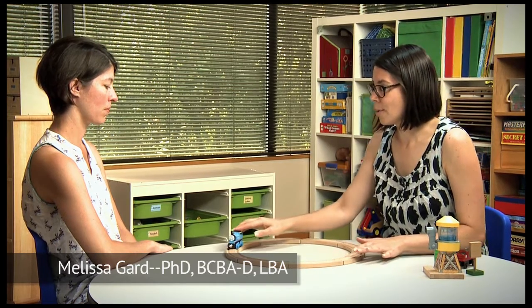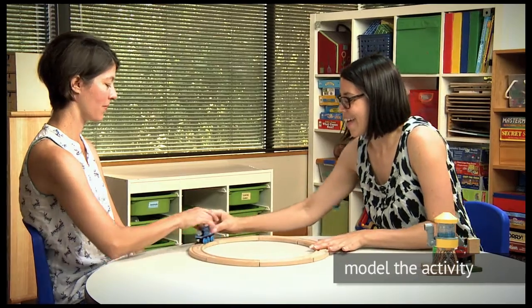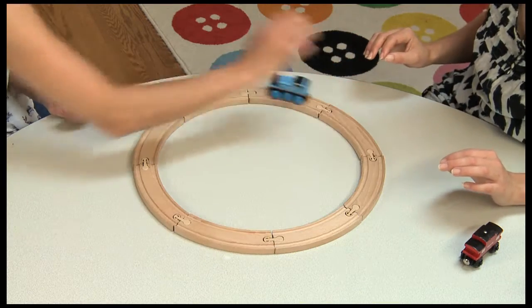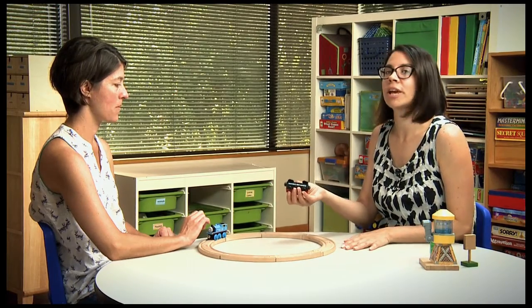Let's start with pushing the first train around the track. We're going to make it the easiest by having the train already on the track and I will model pushing it around. If your child can already push the train correctly around the track, you can show them how to add a second train.